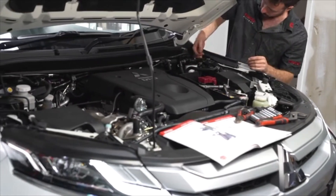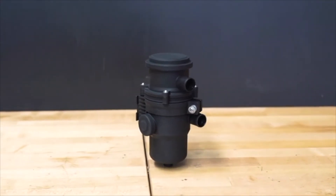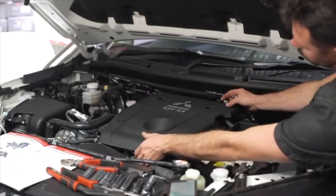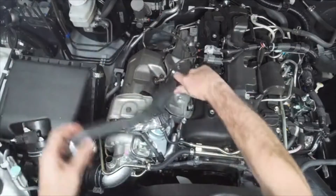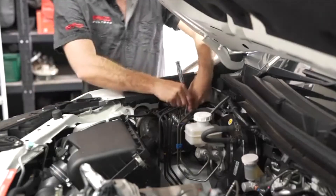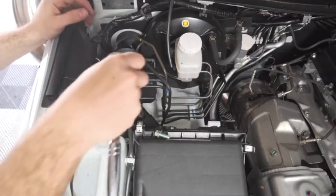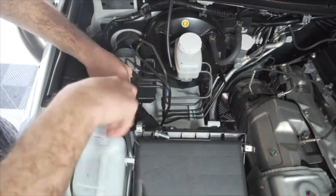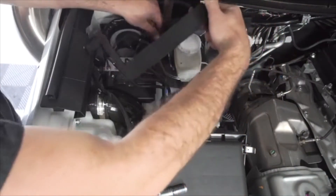Now that the fuel water separator is sorted, we can move on to fitting the Ryko catch can. As with the fuel water separator, start by fitting the catch can bracket into the engine bay. Begin by removing the plastic engine cover and the OEM PCV hose. Next, remove the bolt behind the ABS module and hold onto it, as you'll need to screw it back in later. Then remove the rear air box mounting bolt and washer. When fitting the Ryko catch can bracket, you'll need to maneuver the bracket around various engine components.